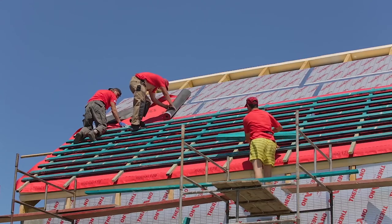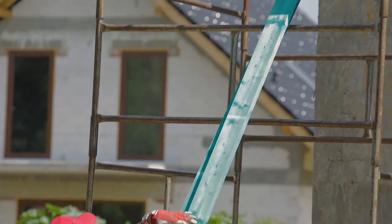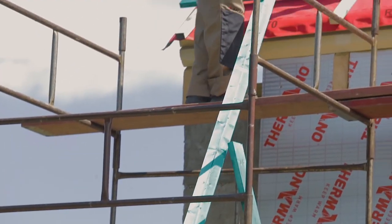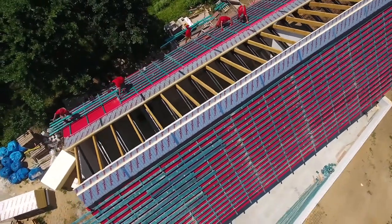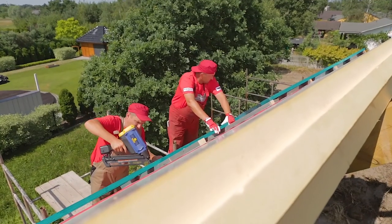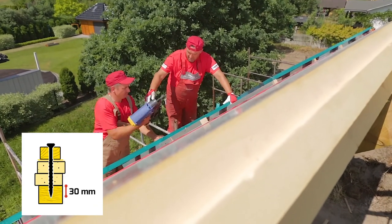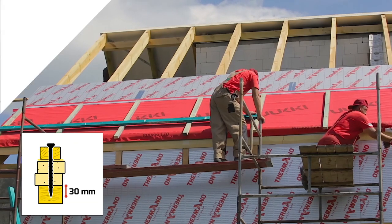Vapor breathing membrane is simultaneously placed on the panels that are already laid, and the assembly of battens and counter battens is started in a given row. Screws will be necessary for substructure assembly. The battens are fixed with short screws and the counter battens with long ones. They must pass through the batten, both layers of the Termano panels, and anchor at a depth of 30 mm.